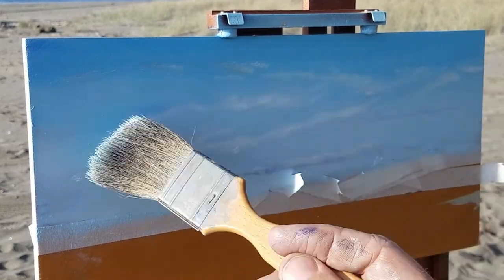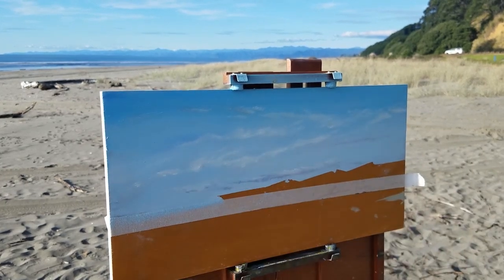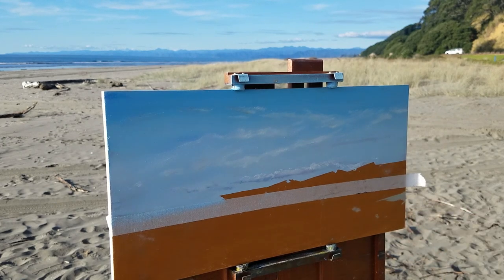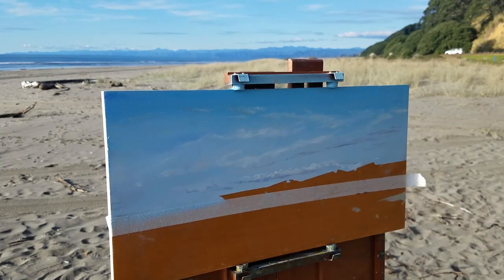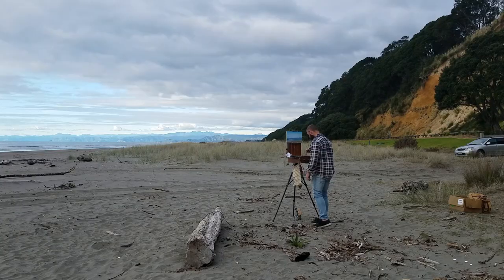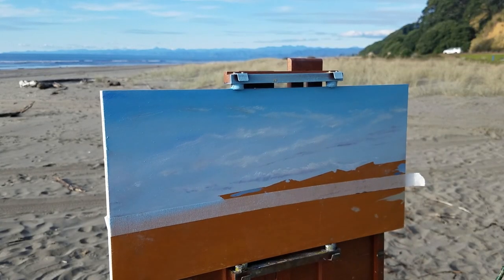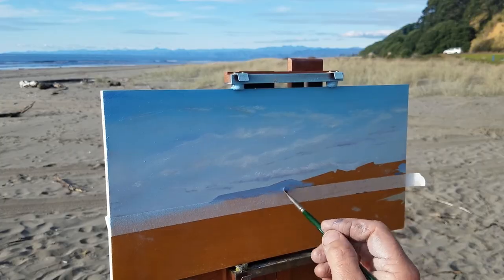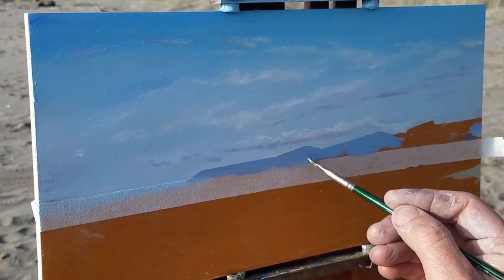Now you can see those clouds are starting to take shape — that's the sort of sky I had. I'll rip off that masking tape and carry on working the clouds through. I'm not really a meteorologist, just a painter, but I think maybe some serious clouds were coming in. I spent about an hour to paint this and you can see these clouds coming across. That's actually me there on the beach — you can see it's winter, a little bit cold here in NZ in June.